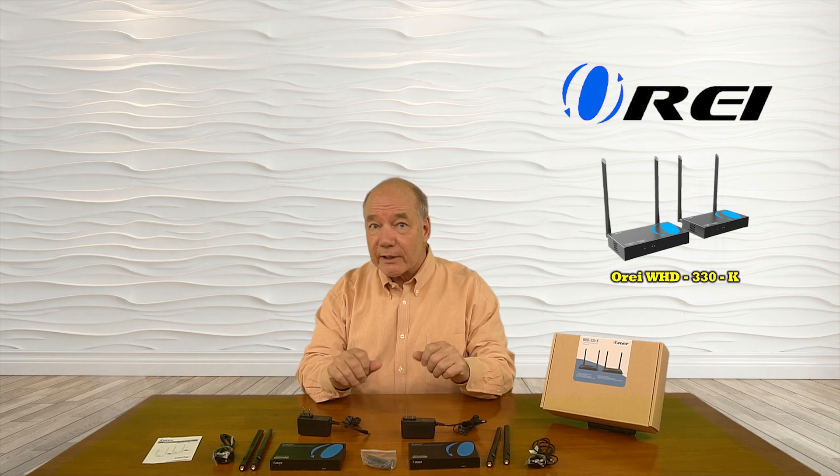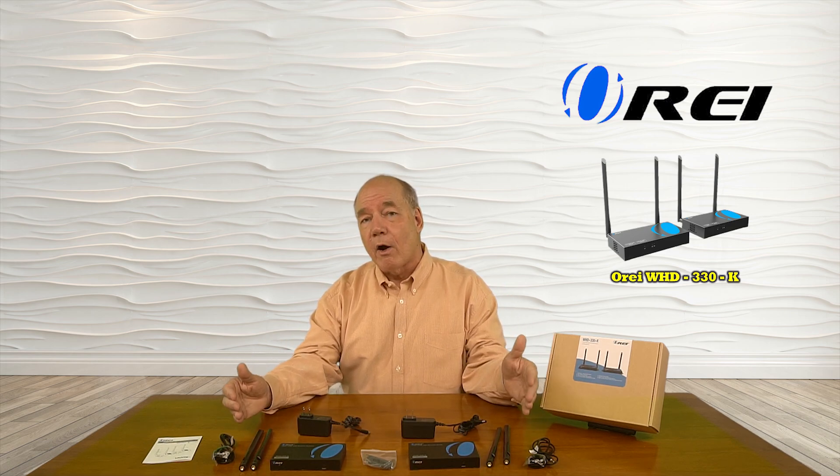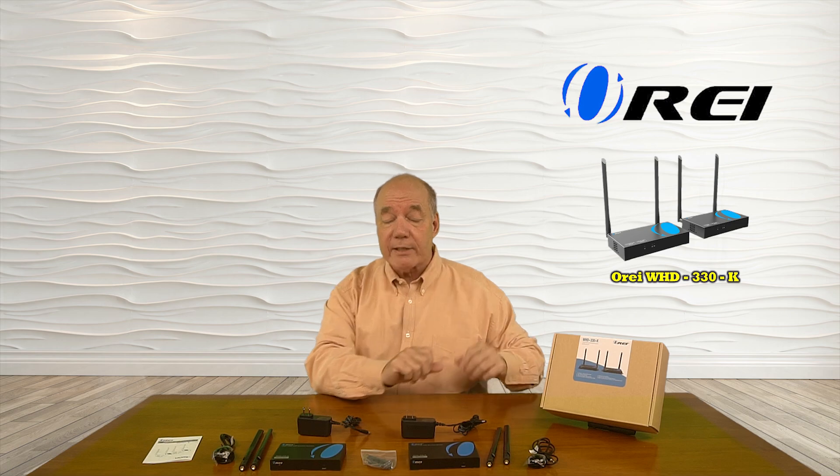The product employs the very latest in 5G transmission technology to minimize interference and guarantee the best possible picture. Also included with the kit are a set of infrared blasters that will pick up the remote control signals at that second location and transmit those back to the primary location to allow you to control the content you're watching.